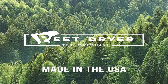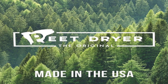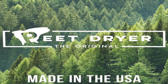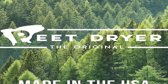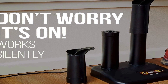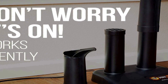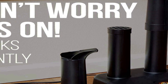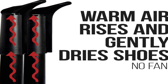With a focus on functionality, the PEET dryer is engineered to effectively remove moisture from shoes and boots, preventing odors and prolonging the life of your footwear. This electric shoe and boot dryer utilizes advanced technology to gently circulate warm air within your shoes, eliminating dampness and perspiration. The made-in-USA label is a testament to the product's quality and adherence to high manufacturing standards, and its straightforward design and user-friendly operation make it a convenient solution.